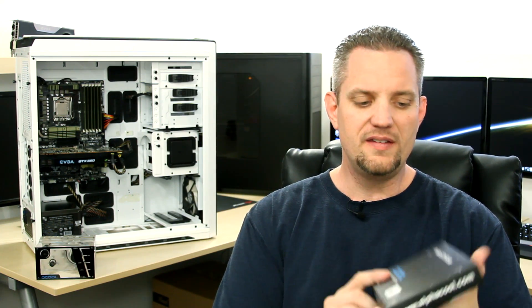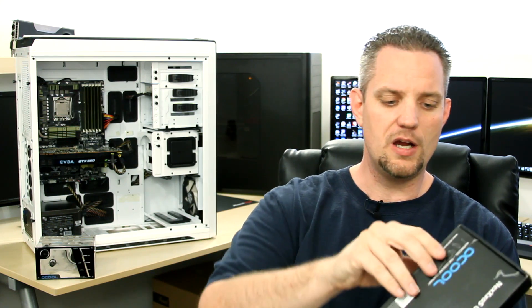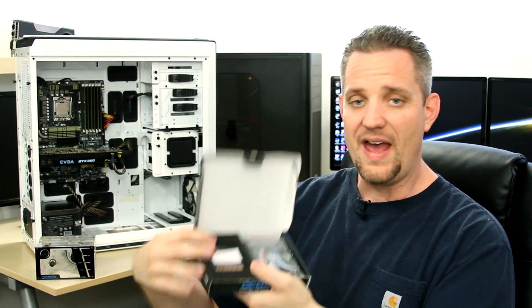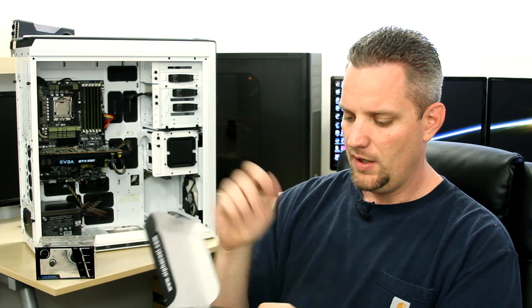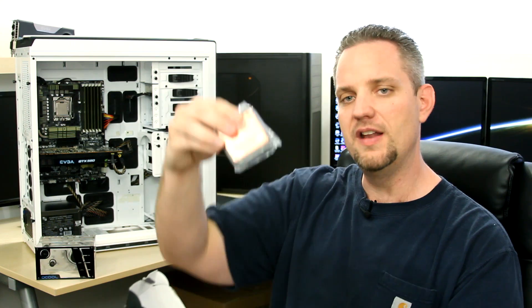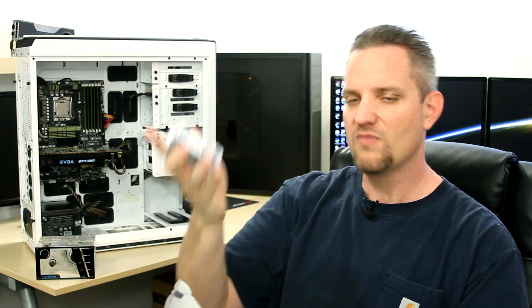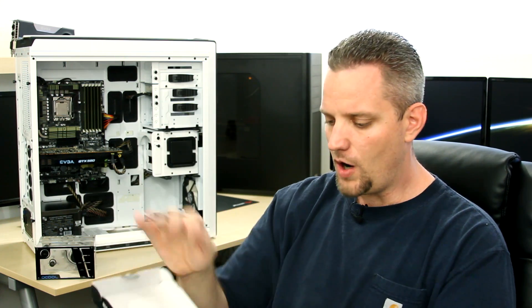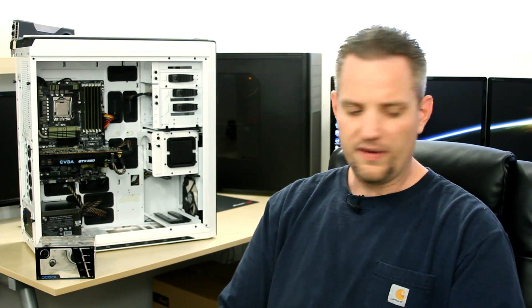Our CPU block — we are using the Nexus cooler here. It's essentially the same thing that's in my computer, only this is the acetal version. It is a copper base, solid copper base, and it's nice and light because it's not the brass top like mine is. It has all the mounting hardware — everything you need, no guesswork.